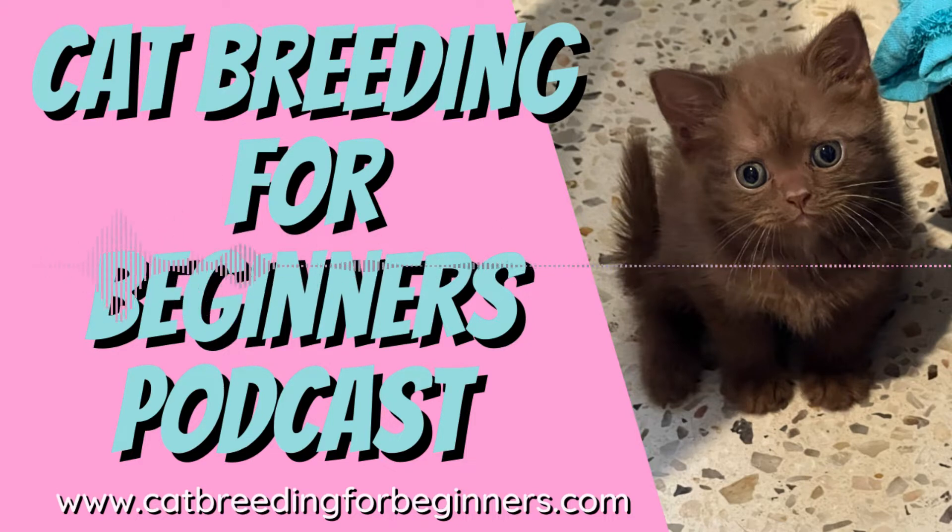Before we get started, make sure you visit my website and download your copy of my helpful guide Advice to New Breeders, where experienced breeders share some great tips they wish someone told them when they started breeding. You can find the link on my homepage at www.catbreedingforbeginners.com - just look for the picture of Angelica with her kittens.